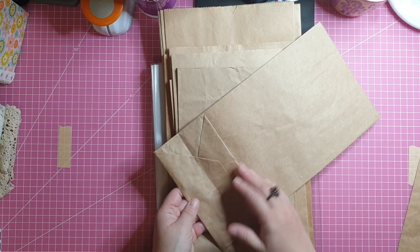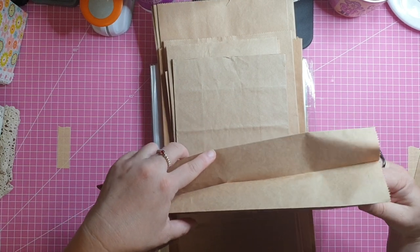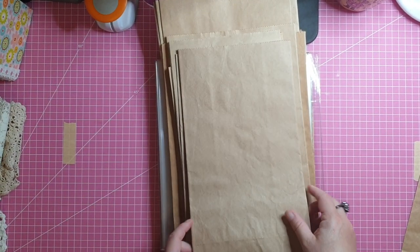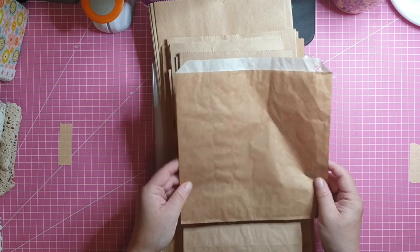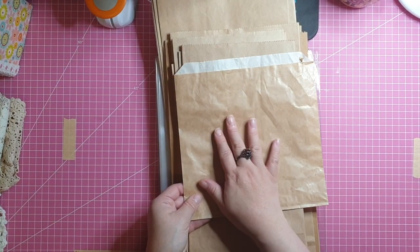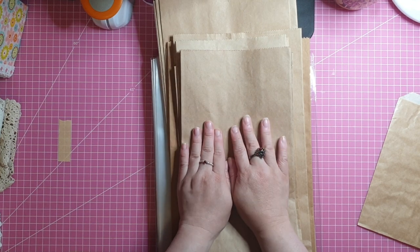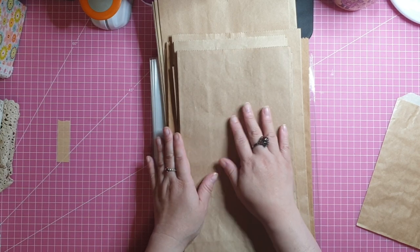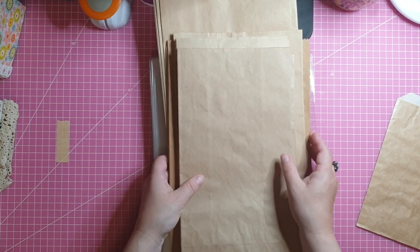Some are flat-bottom ones and some have a gusset down the side. What I grew up with are the type that have no gusset — the bottom is just folded over and glued down, like what my mum used to put my lunches in at school. I grabbed them because I see a lot of tutorials where crafters use these bags to make journal covers, pockets, and even ephemera pieces.